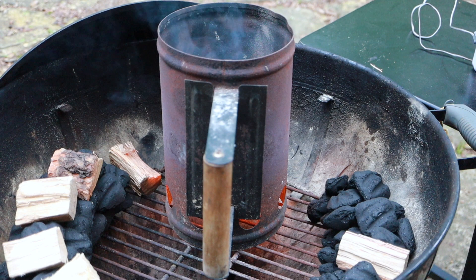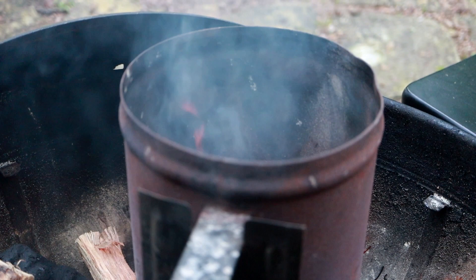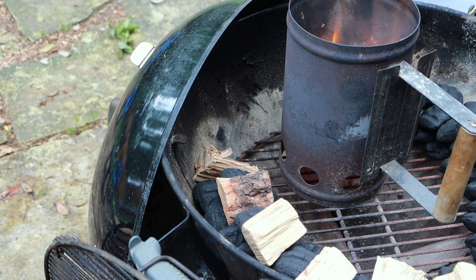I've got my charcoal chimney filled about a third of the way up with charcoal. We're going to get this lit and then transfer it over to the beginning of the fuse to light it and get it started. Once these coals are nice and hot, I'm going to start transferring them over to the beginning of the snake.